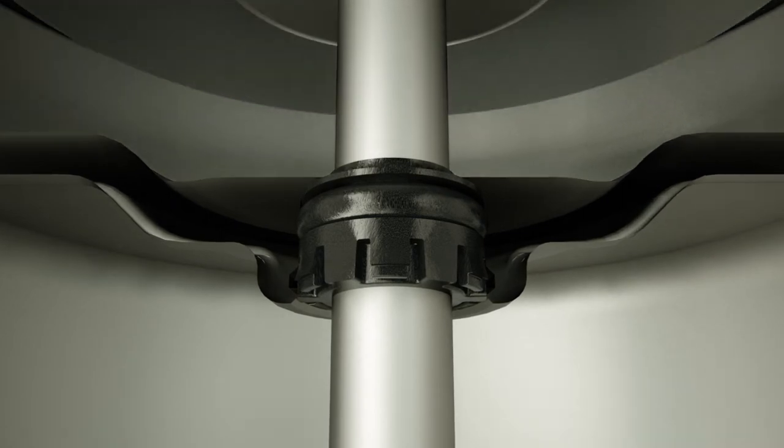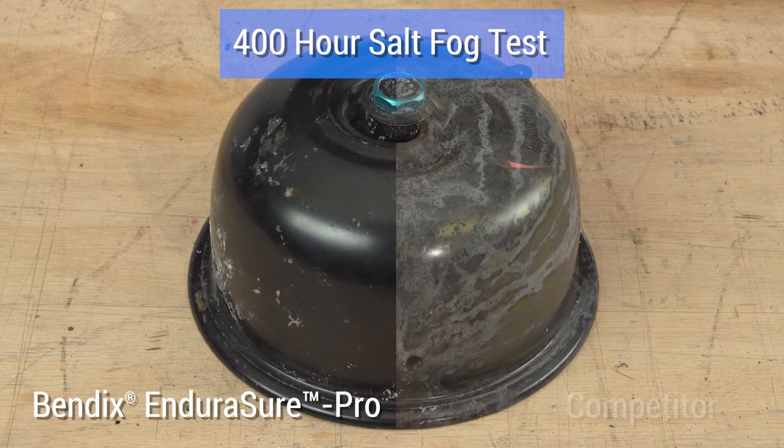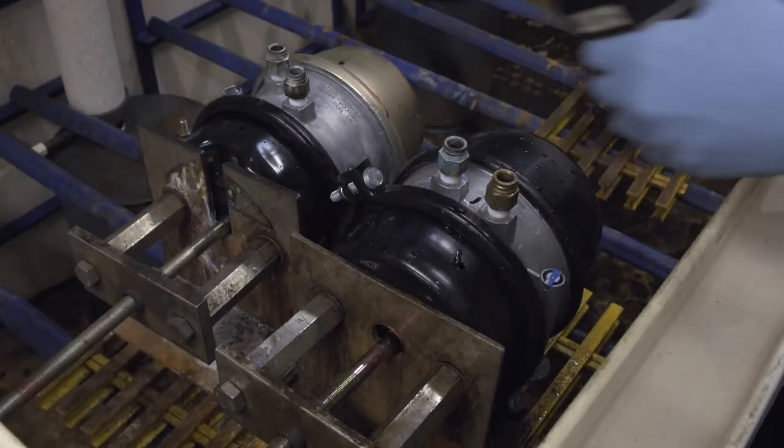Other features add their strengths to the EnduraSure Pro, like a push rod designed with higher hardness and lubricity to help extend center seal life and deliver durable performance, and a spring housing that's coated to provide a premium level of corrosion protection.